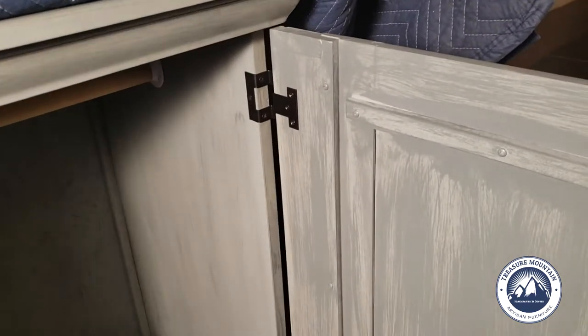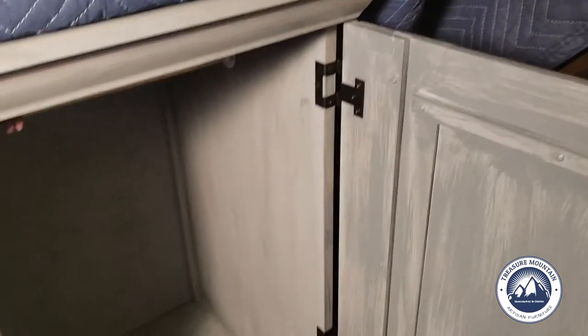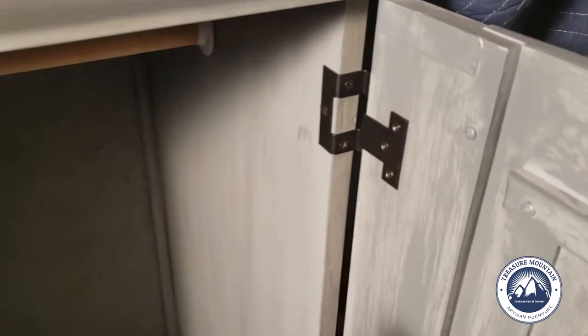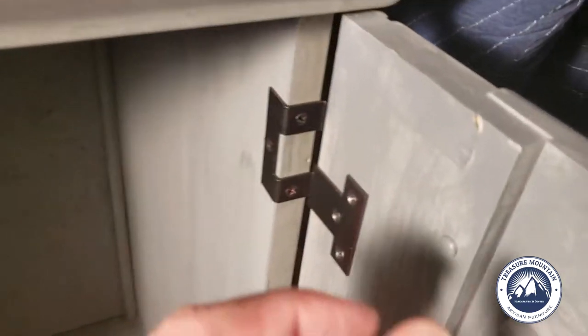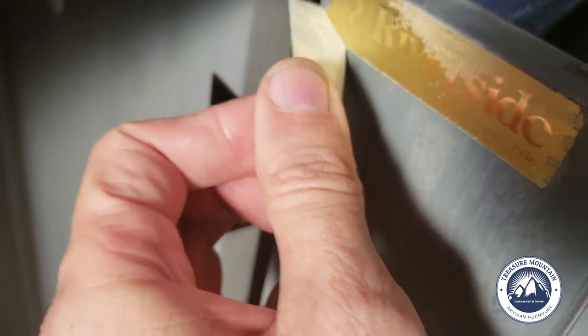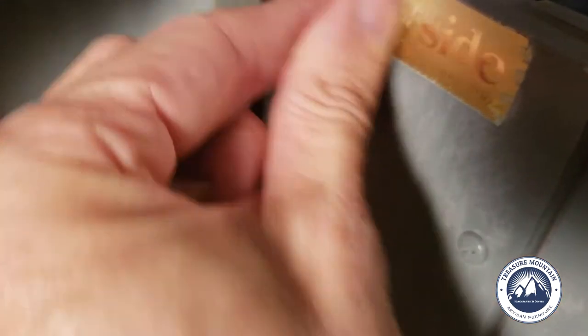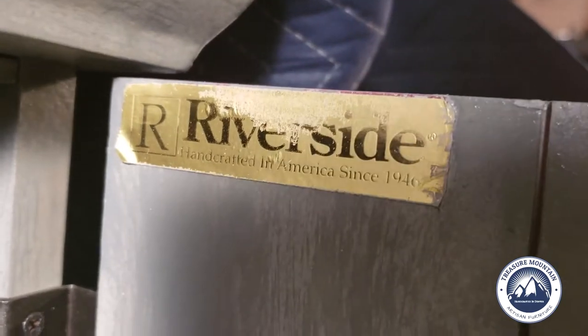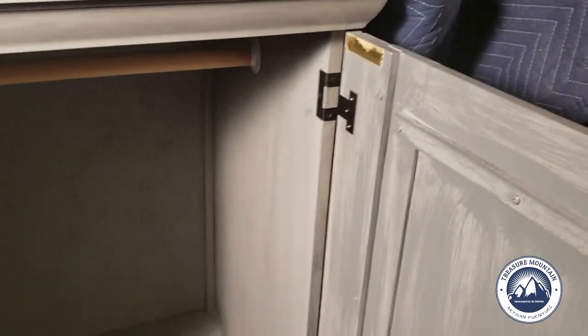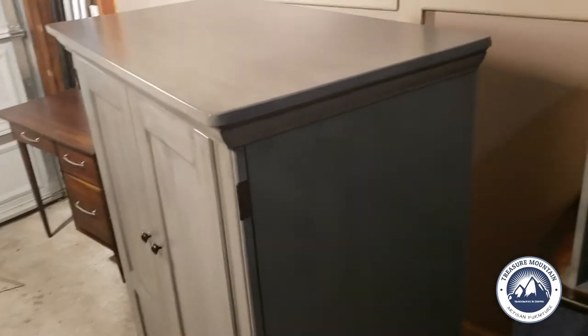As promised, I said I'd talk about the brand name of this piece. This is kind of a fun moment — like peeling the cover off a new phone. Here is the furniture manufacturing company: it's Riverside — handcrafted in America since 1946. So if you want to look it up online, this is a piece of Riverside furniture that was originally a television cabinet.